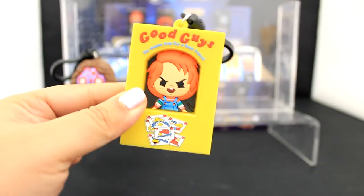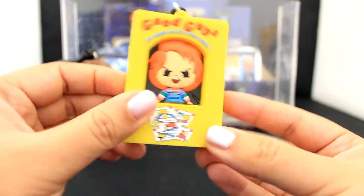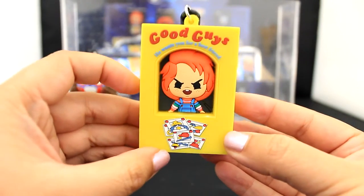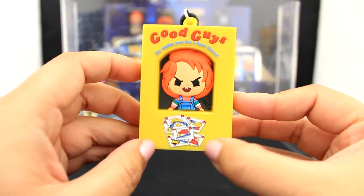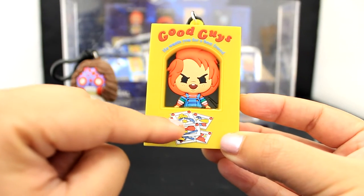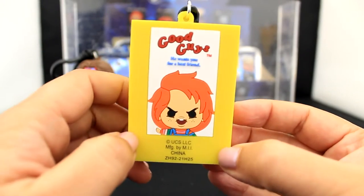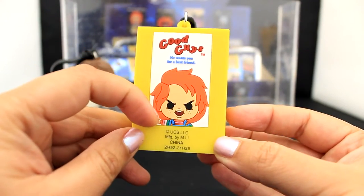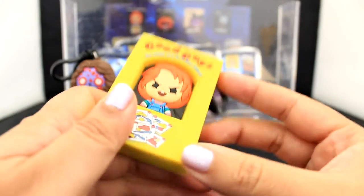Here we have this super awesome Good Guys doll from the Child's Play franchise — this is Chucky's original packaging, but he already looks a little different. It says 'Good Guys, he wants you for a best friend.' There are all these cool details at the bottom that look like collectible cards — you could be a construction worker, a cowboy, or a baseball player — you could be one of the Good Guys with Chucky! Here is the back view of the Good Guys toy box — it says 'Good Guys, he wants you for a best friend,' and there's adorable Chucky waving at you. How would you not want him as a best friend? He's the best.